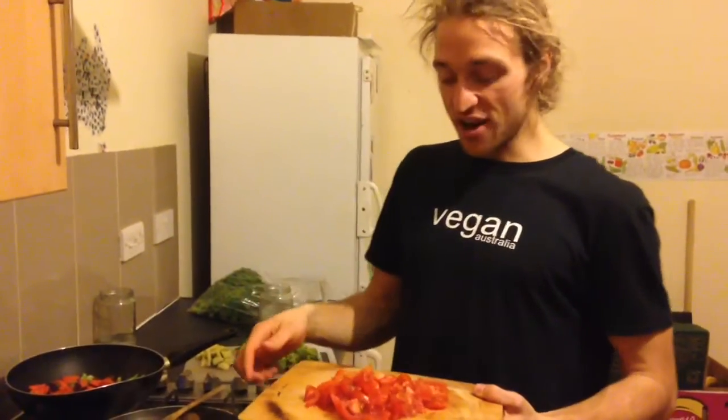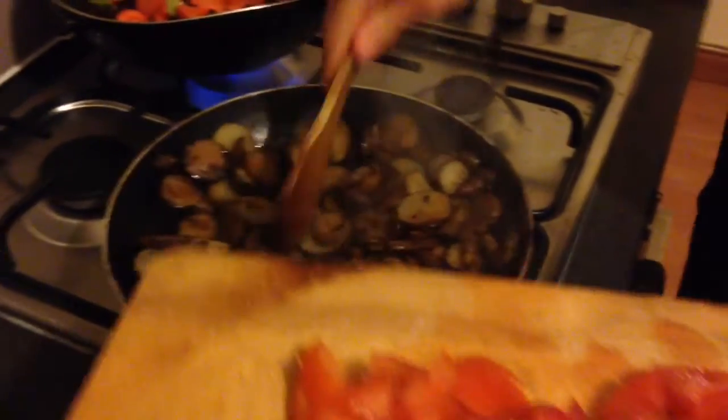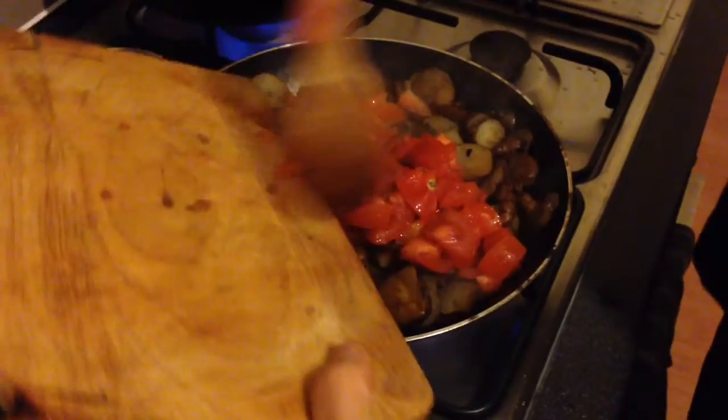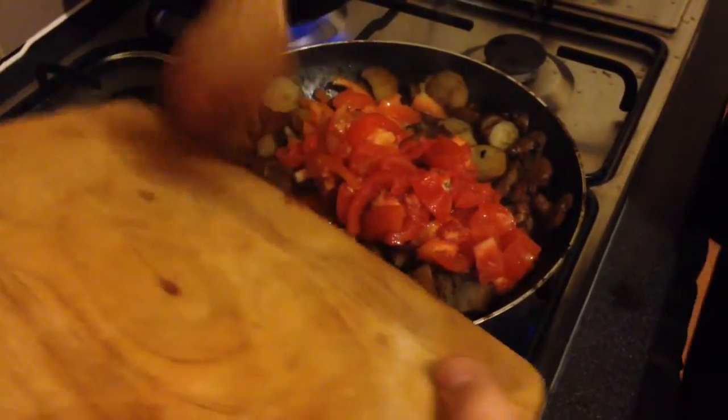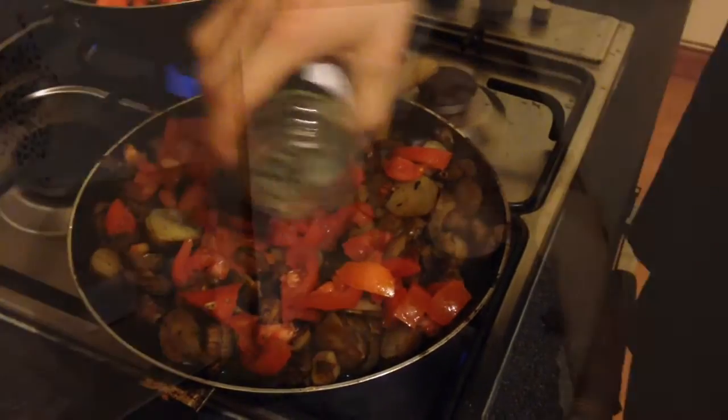Roughly chop the tomatoes. Then, when this is all looking kind of nice and steamed, stick them in — all the juice. Give it a little mix, stick a few herbs in there. We've got mixed herbs. Alright, we're ready for the other veg.